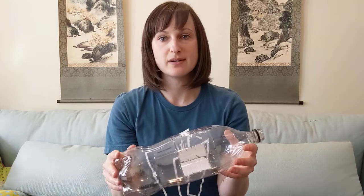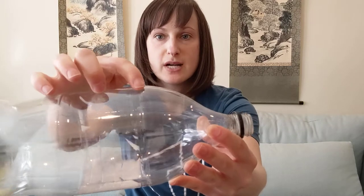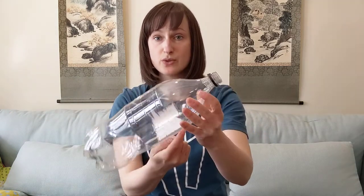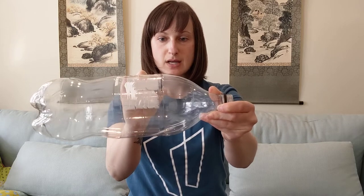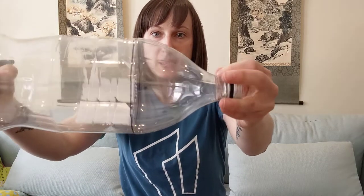The first step in making our rain gauge is to prepare our bottle. Make sure it's clean — it doesn't have to be dry, but you don't want any remnants of what was originally in there. Then we're going to cut the bottle into two pieces, separating the bottom from the top. There's a nice line on the bottle that helps mark the circumference, so you can use your marker to draw a line. I'm holding mine and carefully turning the bottle to make the line all the way around.